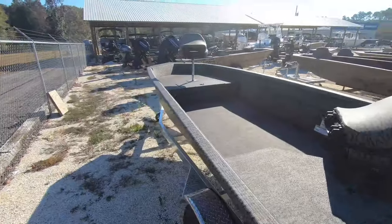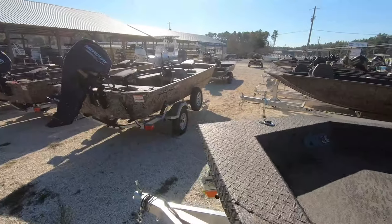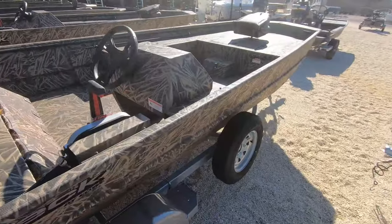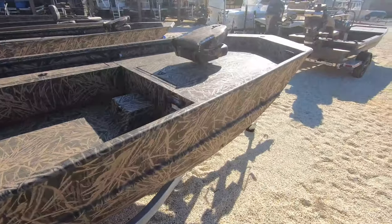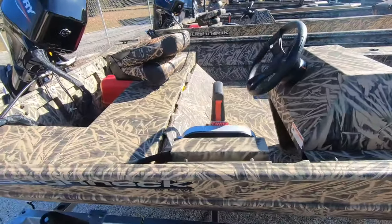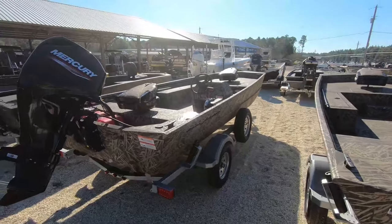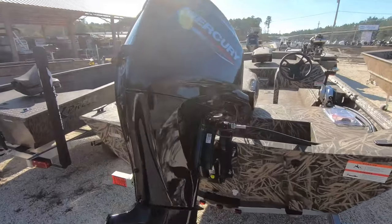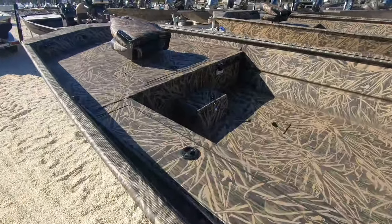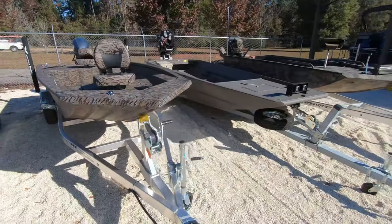Head down this line - got the Low Roughneck Series, nice boat. Great value boat, again a lot of room in it. For those guys that want just a tiller, just a simple boat to knock around - that's the boat. Another one right here. Great boats - another 16 DBX.